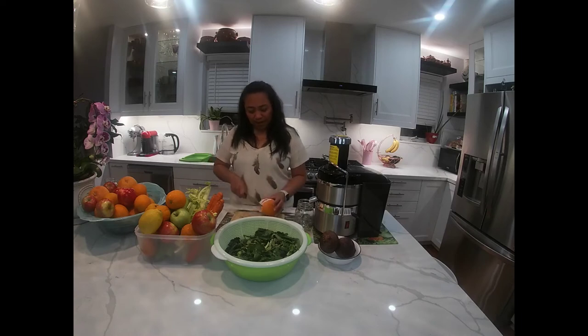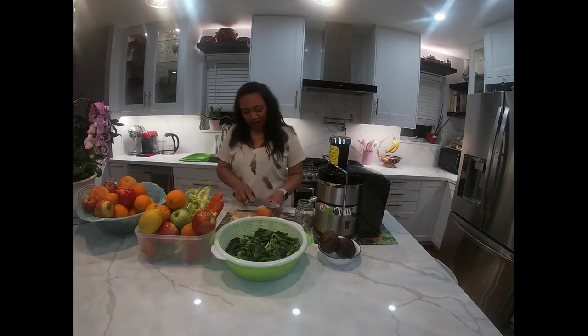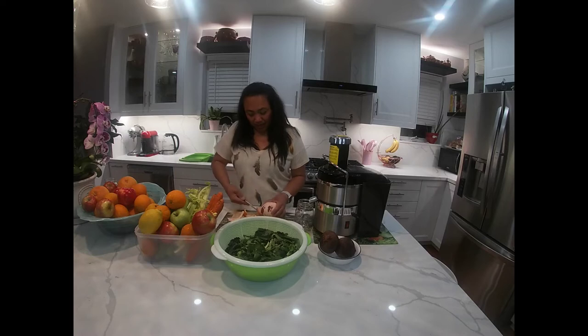So first we're gonna make grapefruits. You know that grapefruits, maganda daw ito sa ating skin. Hindi tayo magkakakulubot — wrinkle pala yun. We're gonna cut this one, peel it. At balatan natin ang ating grapefruits.